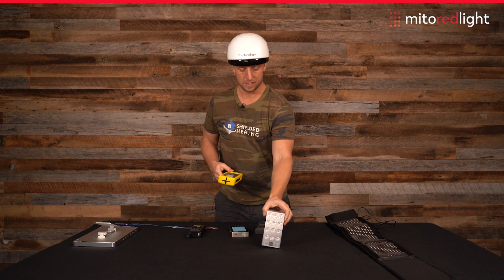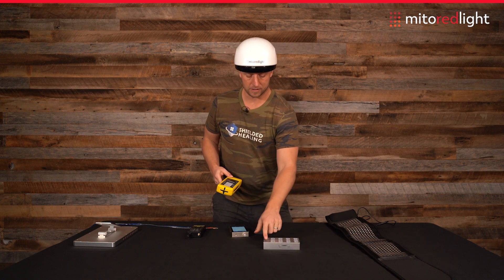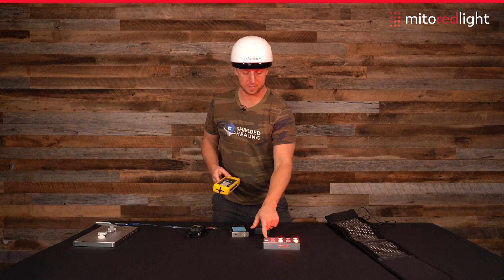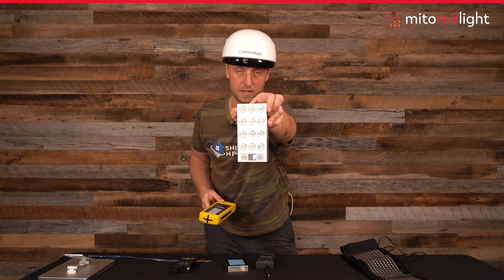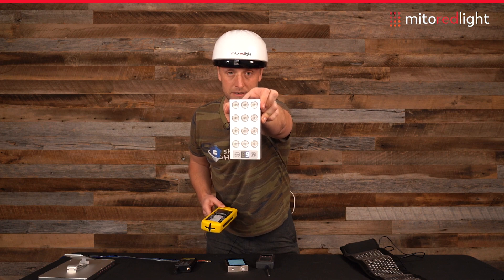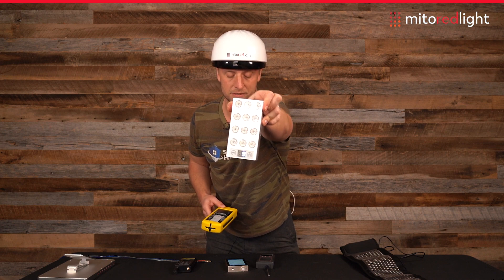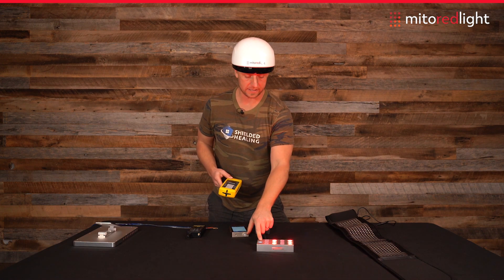This is the flex panel and we're going to turn this on. It has three different settings: it has red and near infrared together, it has just near infrared which is invisible but you can kind of see the little lights that are on — just a very dim red light showing — and it has only red light. So we'll test it with both.